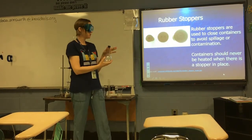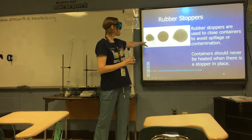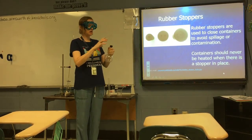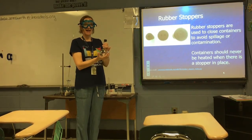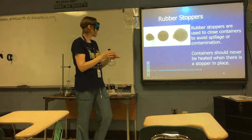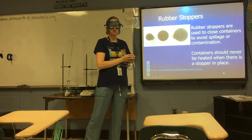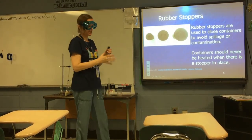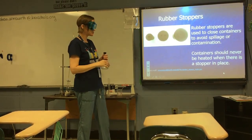Rubber stoppers are used to close containers to avoid contamination or spilling. Sometimes you get rubber stoppers with holes in them — those holes are there in case your reaction is producing gas and you want to collect it. You would attach glass tubing with rubber tubing to another container where you're actually collecting the gas given off by your reaction.